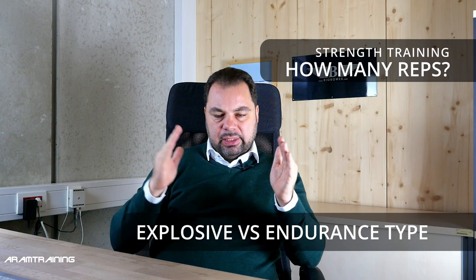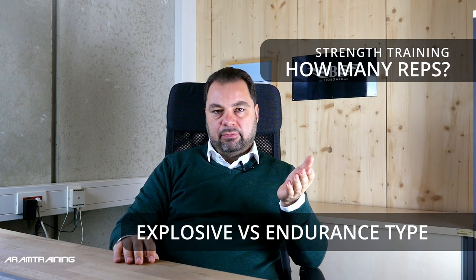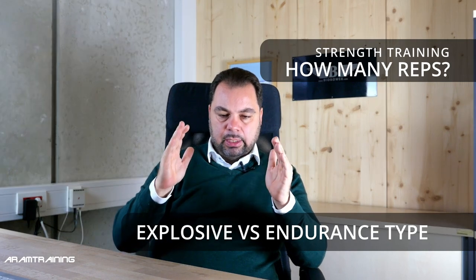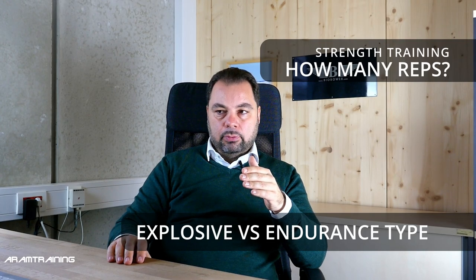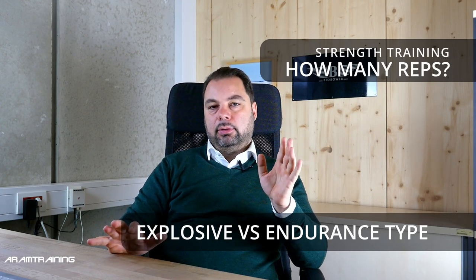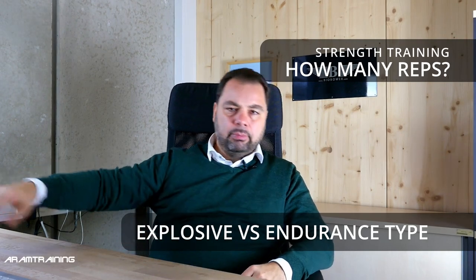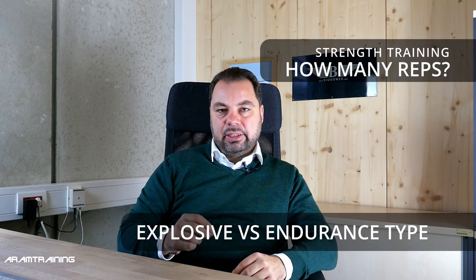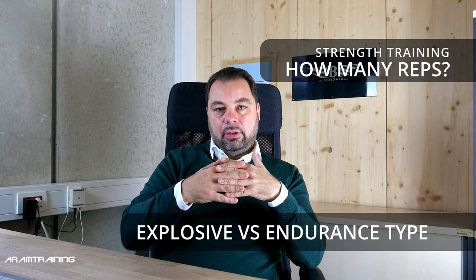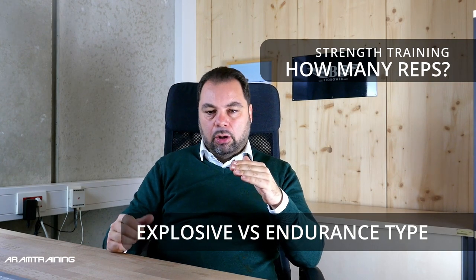In rowing you need both explosiveness and endurance. If you're explosive, you can exhaust yourself in five to seven repetitions. But what if you're a super endurance athlete? A stereotypical endurance athlete could do 150-pound bench pull 50 times, but ask them to do 154 pounds five times — not possible. The other extreme, an explosive athlete, might do 300-pound bench pull eight times, but 150 pounds for 20 times is impossible. You can change this with training planning, and in rowing you ultimately need both, so regardless of which extreme you come from, you need to develop both.